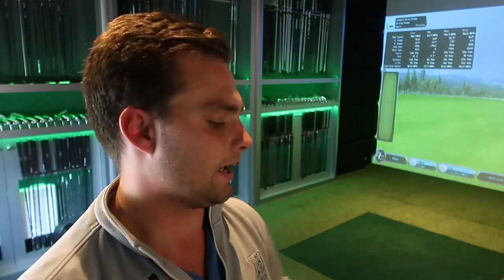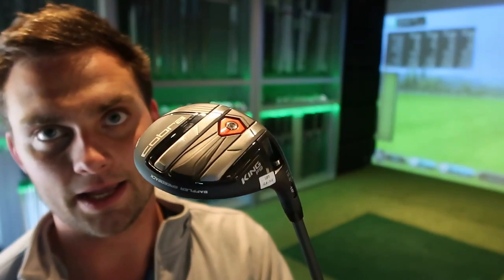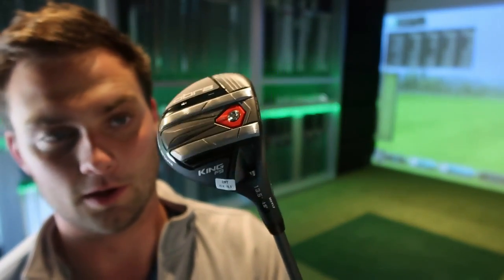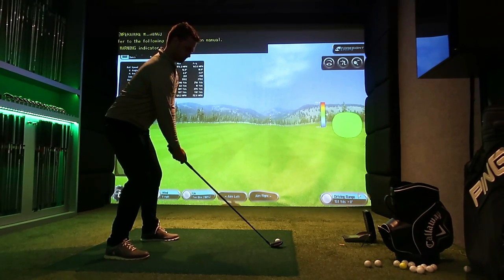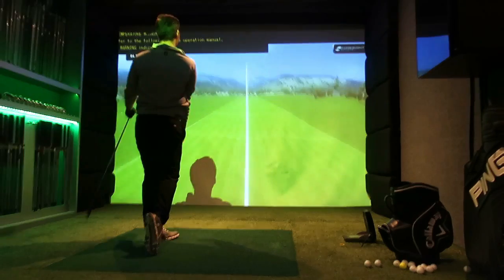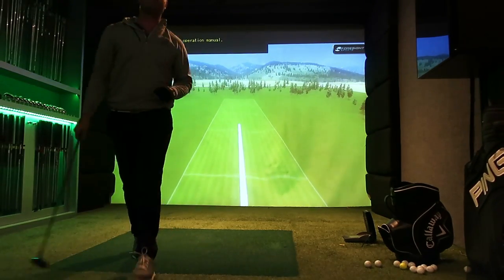I've got an extra stiff driver shaft in it to give myself the best possible chance. I'm looking to get this to 300 yards and see if that's consistent and achievable. We're going to hit a few balls and I'll give my overall impression of this Cobra F9 Tour — which I'm calling a mini driver because it's so low-lofted and hopefully low-spinning. Enough talking, let's hit it.